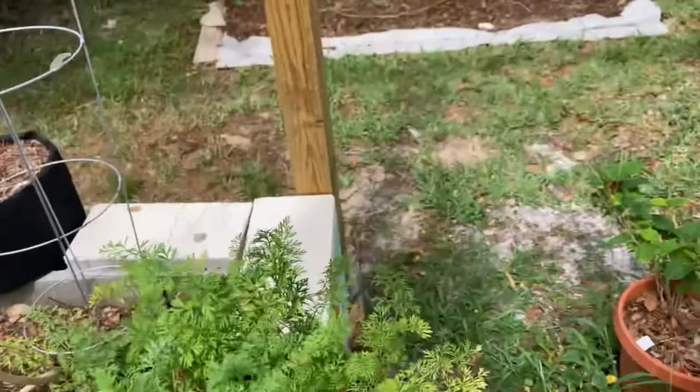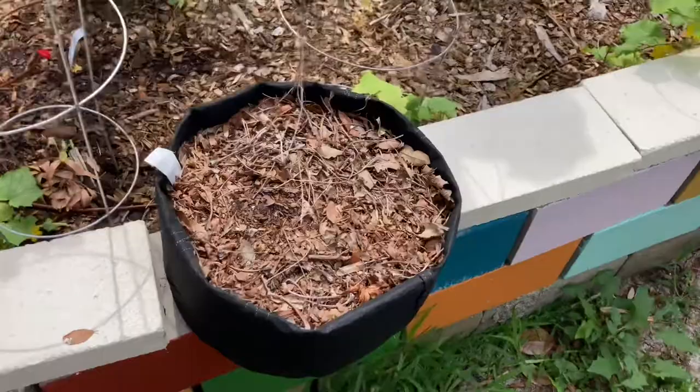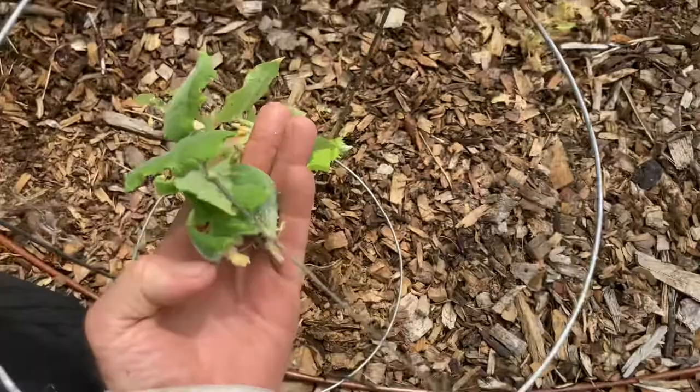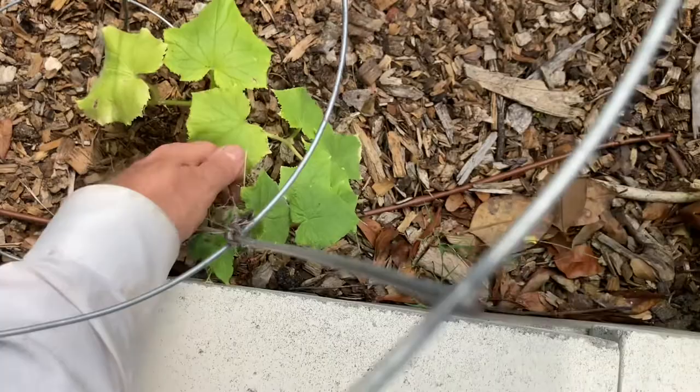Coming around the back side of this bed — just as a point of reference, there's the last watermelon round here, my big satsuma orange tree, and the Egyptian walking onions are back behind there. This is another dead bag of garlic — it's kind of a joke now — but you'll notice behind here, these are the same cucumbers. Oh my goodness, there's a cucumber on here — a little squatty thing. I need to feed this thing up the cage — it looks like it's trying to pull itself up — but there is a funky-shaped cucumber on that.